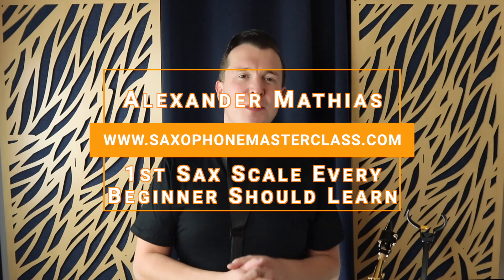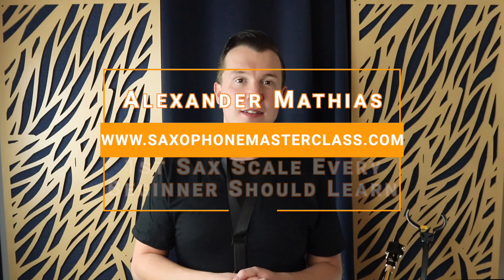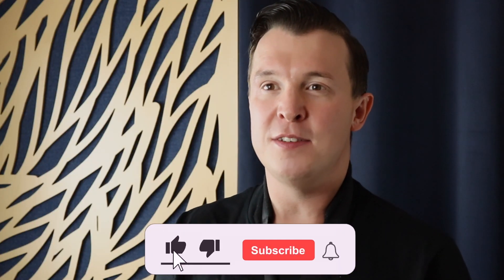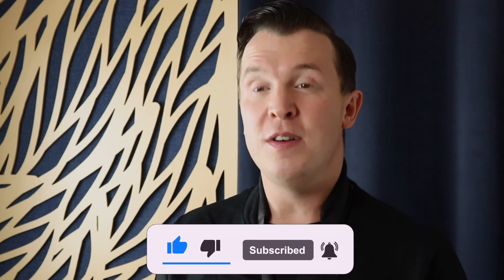Hey, my sax playing friend, thank you so much for checking out this video. My name is Alexander and I am the creator of SaxophoneMasterclass.com. If you just started on saxophone, this is the place to be. I have tons of free beginner saxophone lessons, as well as more advanced lessons on how to learn your favorite songs too.